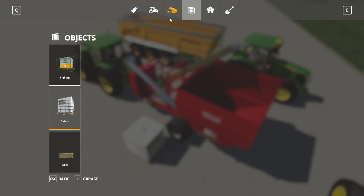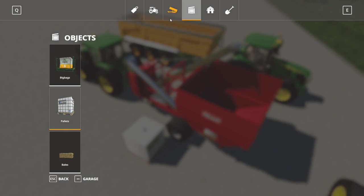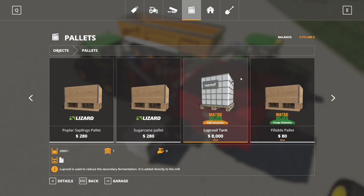Another thing: if we go under pallets, this is optional — Luprasol here. You can buy it for $8,000 for a 2,000 liter tank. That seems pretty expensive, but you don't go through it that fast. What it does is improve the overall yield of the process. So if you don't use it, you're not going to get as much, but you don't have to use it.